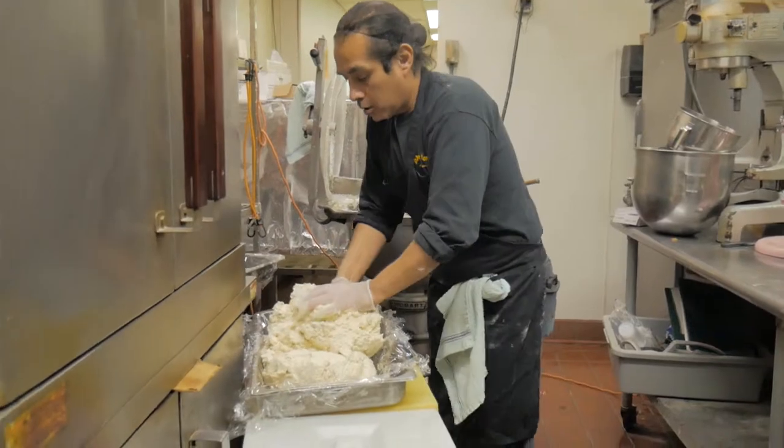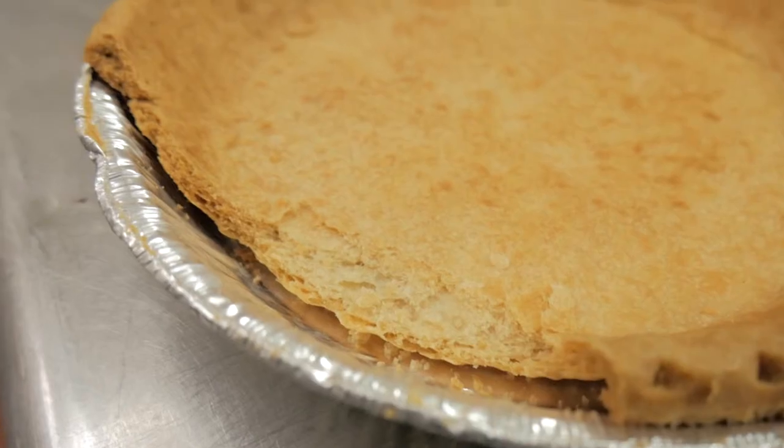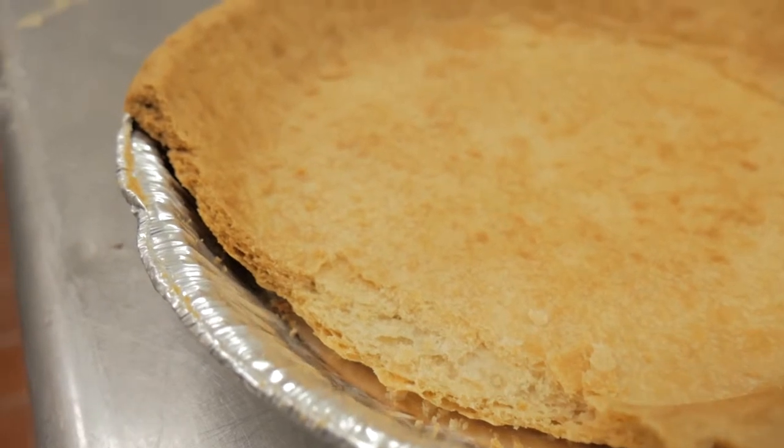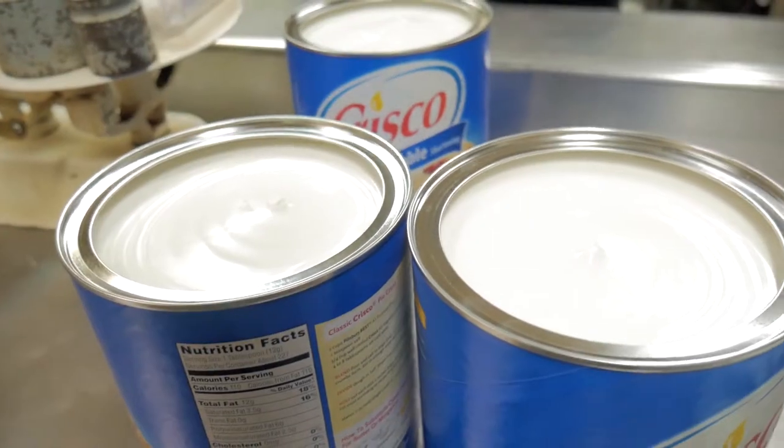If we overhandle the dough and melt the fats, then the flour will absorb them and the dough will become crumbly and definitely not flaky. We use ice water to minimize the possibility of melting the butter or shortening.